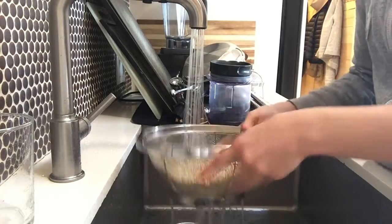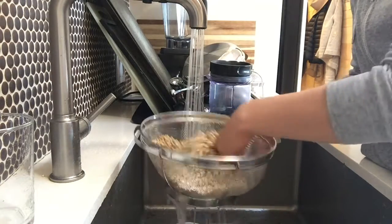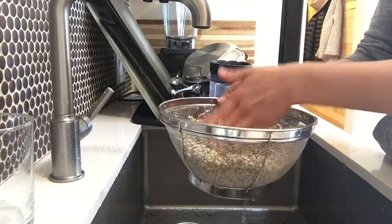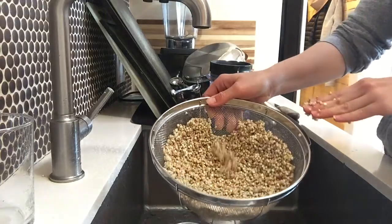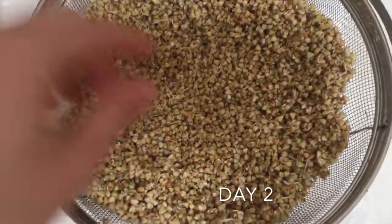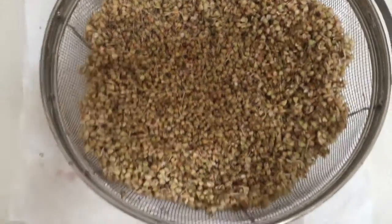Put it in a colander — you can also get mesh lids so you can leave whatever you're sprouting in the jar, but I just spread mine out evenly in a colander. Then you're just going to rinse it off every 12 hours — every morning and every evening — for a few days. You'll start to see a little tail growing out of the buckwheat, or out of whatever seed you're sprouting, even like chickpeas or lentils.